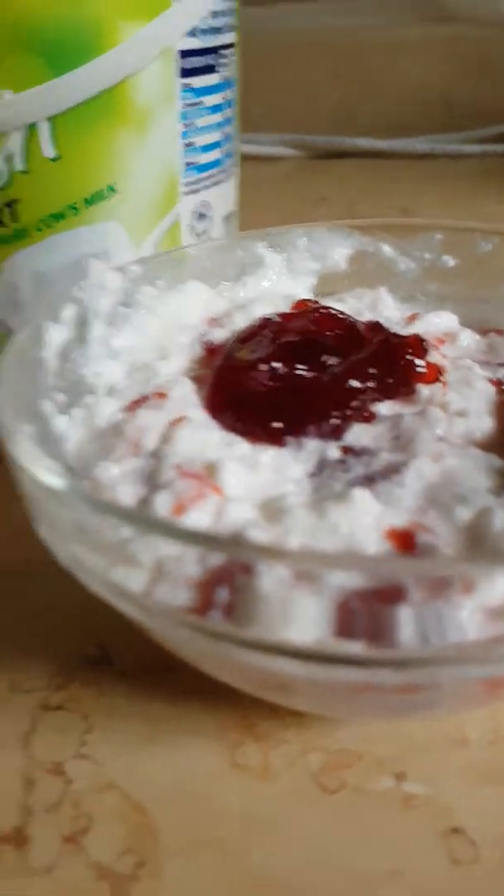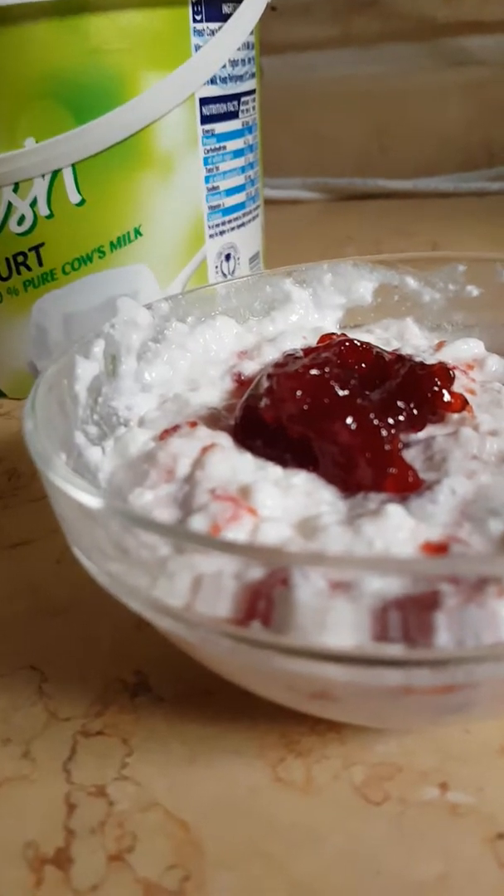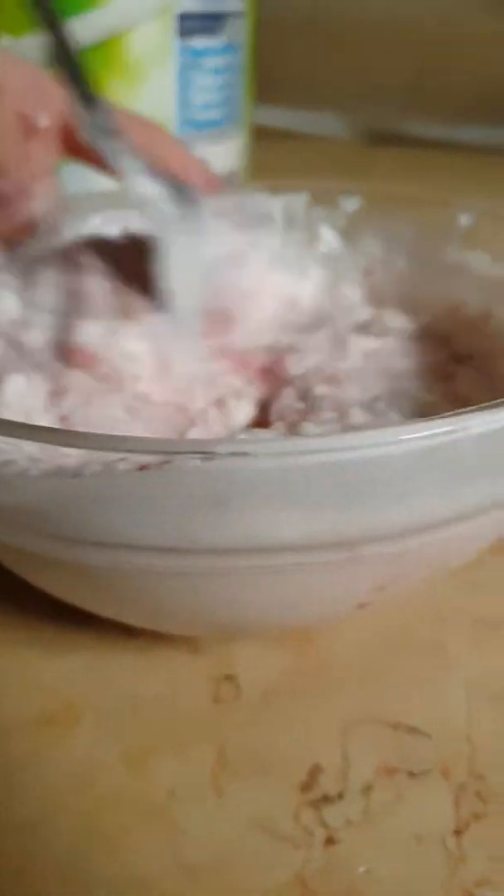You can also just keep the jam on top and take a bite of yogurt with a piece of jam if you want. Mix it until all the white yogurt turns pink — make sure that it gets pink.